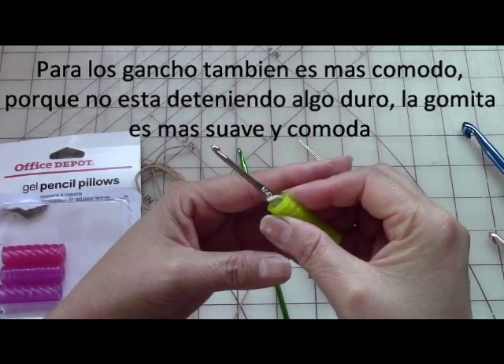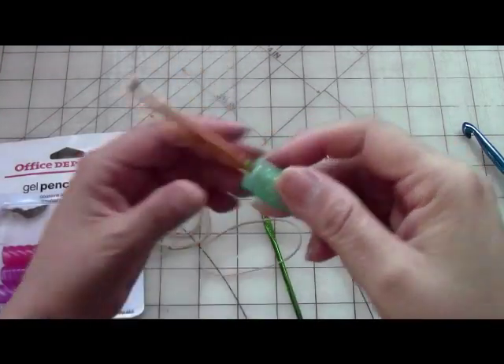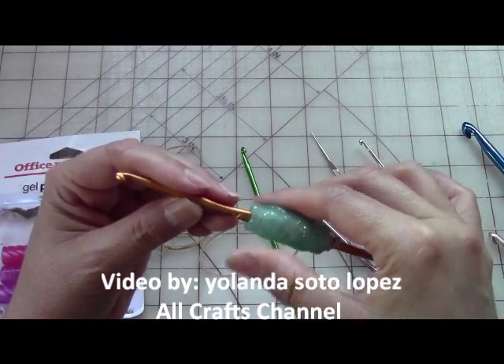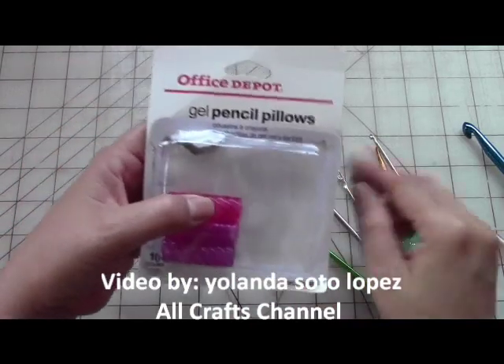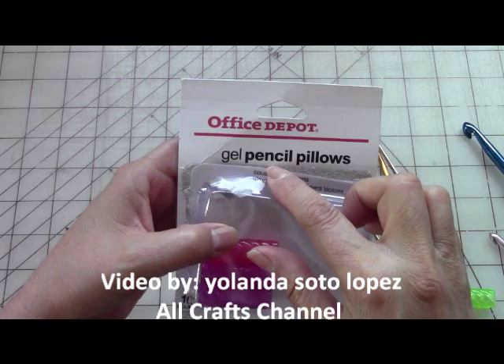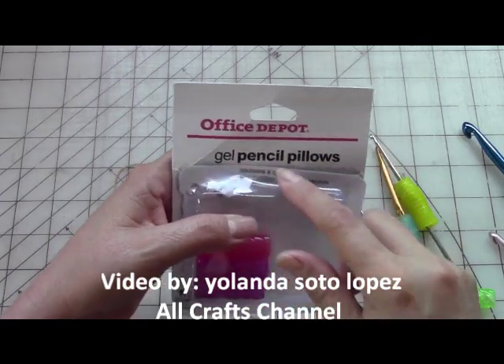When I started crocheting years ago they didn't have this, so I wanted something soft — it's like having inserts in your shoes, you know how they're cushiony and it feels good. Since I couldn't find them, and these are a lot cheaper than buying the crochet hook covers, I just get these gel pencil grips — they call them pencil pillows — they're actually for pens or pencils so when you write you don't get a big bump on your finger.